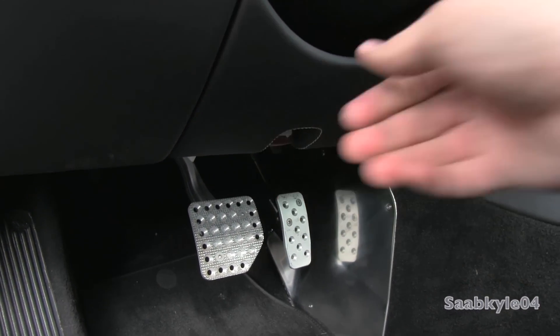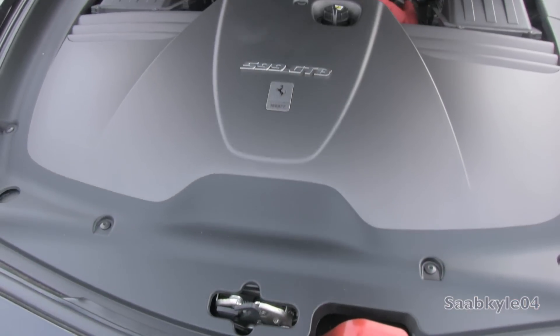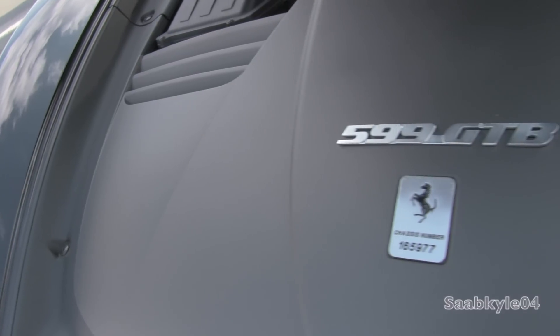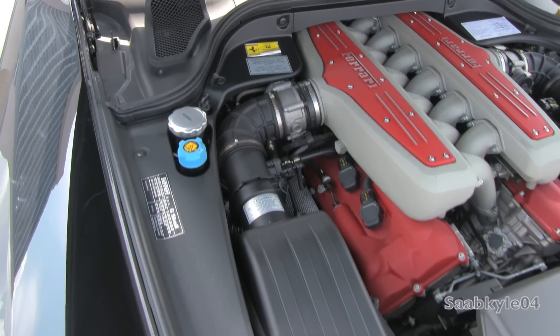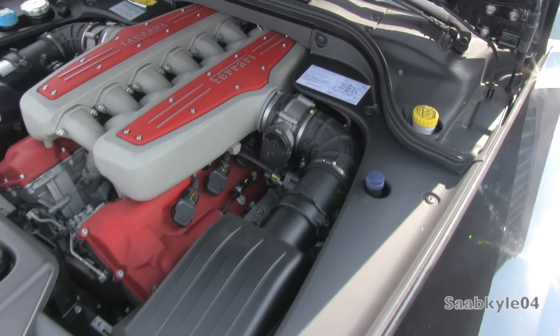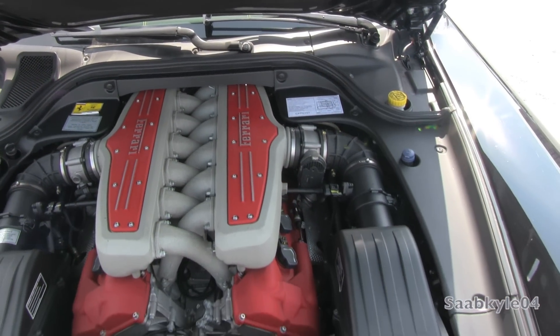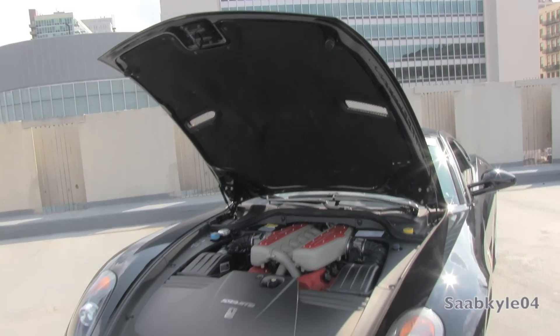The 599 is powered by a 6-liter, 5,999cc all-aluminum 48-valve V12 based on the same engine that powered the limited-production Enzo Ferrari. While new subcomponents were used to make it more compact, the block, cylinder heads, sump, and combustion chamber geometries are carried over from the Enzo. The 65-degree F140C engine features chain-driven double-overhead cams, hydraulic valve lifters, a dry-sump lubrication system, compression ratio of 11.2:1, and dual variable valve timing. Maximum output is 611 horsepower at 7,600 RPM and 448 pound-feet of torque at 5,600 RPM, with a redline at 8,400 RPM — 12% higher than the 575M.